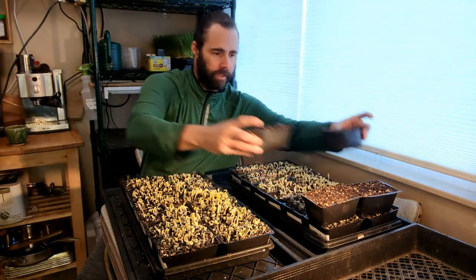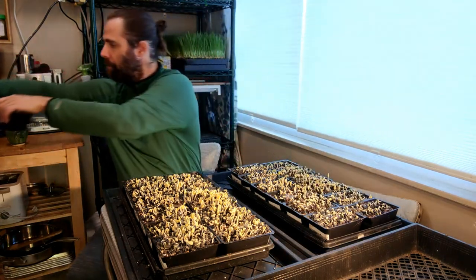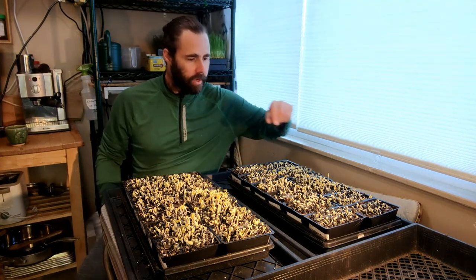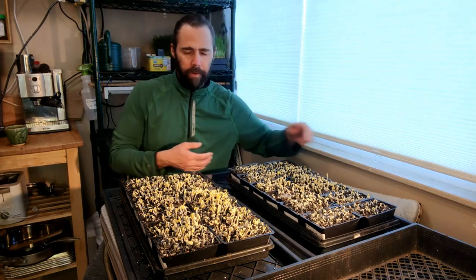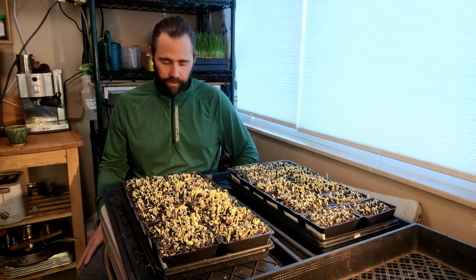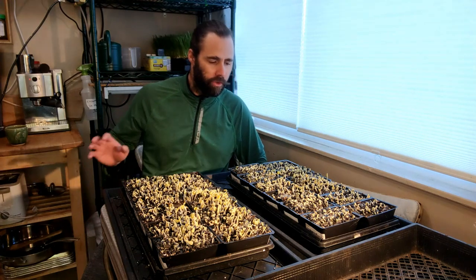This tray seems to be seeing less growth, and this is why we do replicates. Definitely less growth overall on this tray, a little bit of mold, but I'm not too worried. I'll probably give these a quick hydrogen peroxide spray, which is what I would do in both the commercial and home production system, just to make sure I can control what's there.